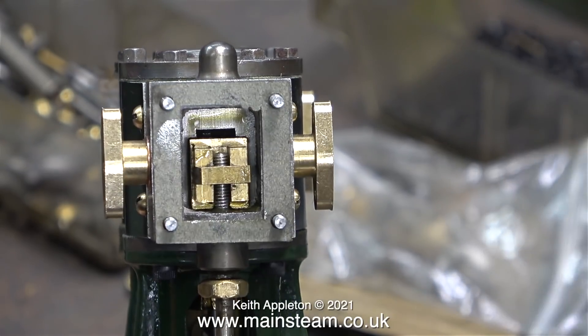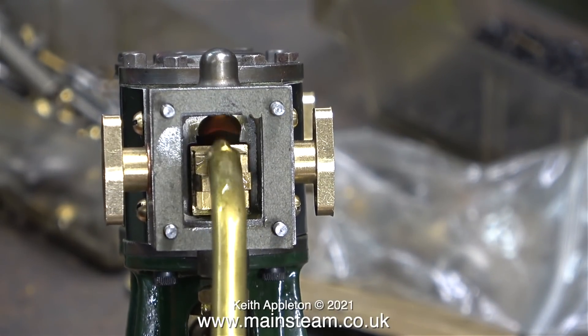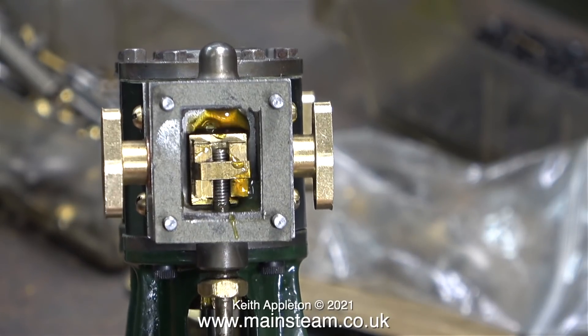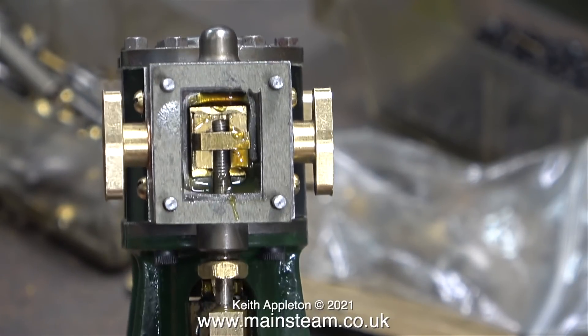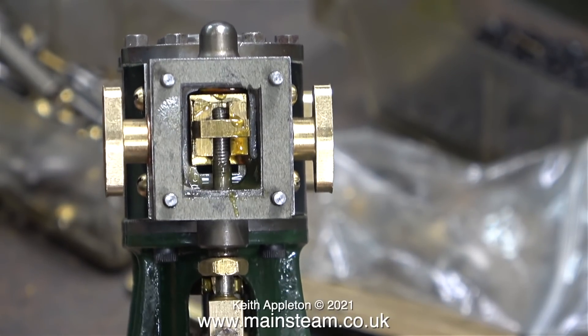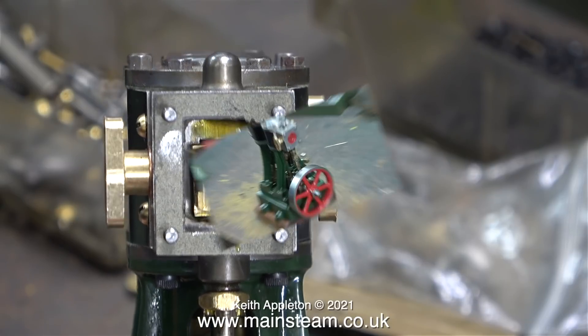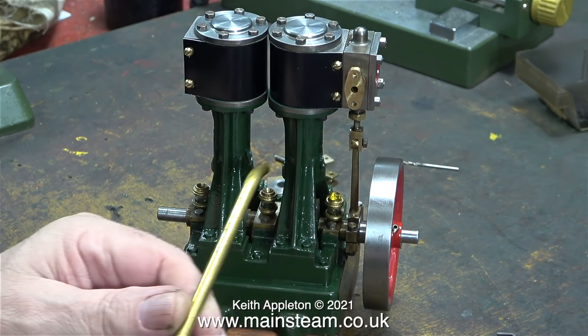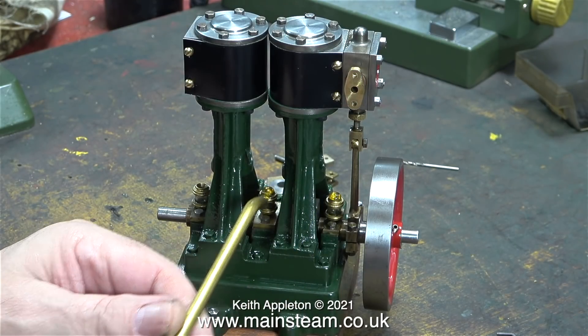This valve rod is wrong by the way — it should have an extension piece that goes up into that lump on the top. In this engine the valve rod is a bit short, so it doesn't do that, but it should be okay because it's only a small engine. Once I was happy with the position of the slide valve relative to the position of the eccentric sheave, I wanted to give the engine a quick run just on one side only. So in readiness for this, I applied oil to all of the moving parts.